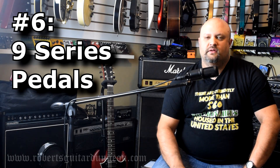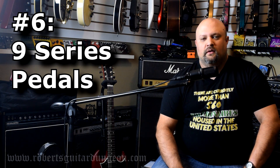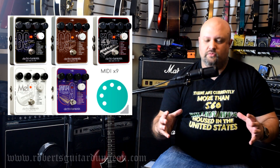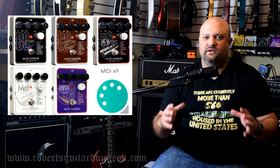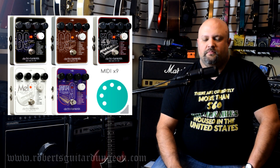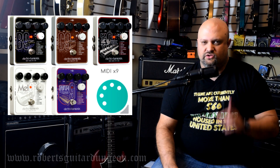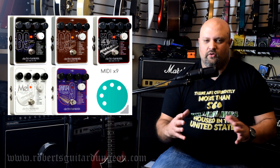Number six: the Nine Series pedals. The truth is, there's going to be probably quite a few more than seven pedals on this list, because a lot of these are groups of pedals that I'm encompassing all into the same group, since there are quite a few of them and it's very difficult for me to pick out just one out of the entire group.